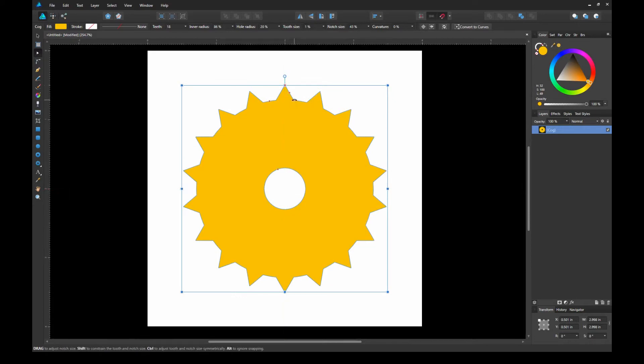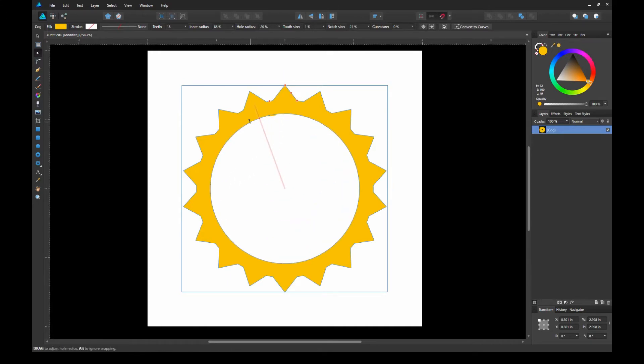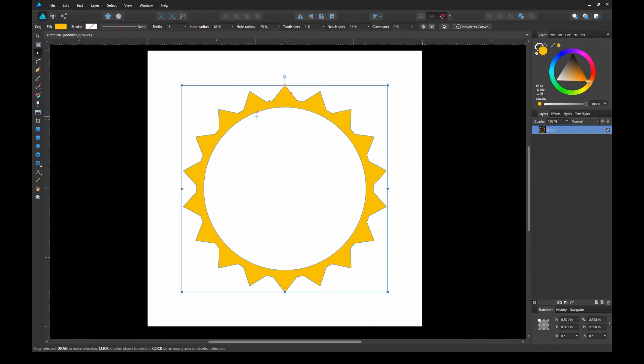I'm going to increase the number of teeth. For this example, I want to create a homage of the Nintendo seal of quality. If you've never seen that before, you can just do a quick Google image search to see what I mean.